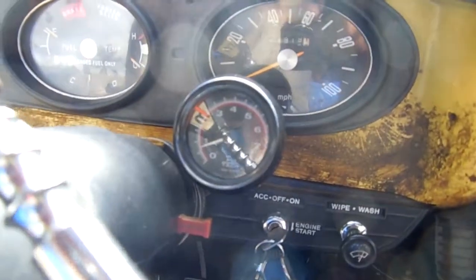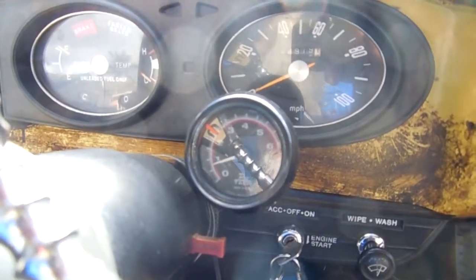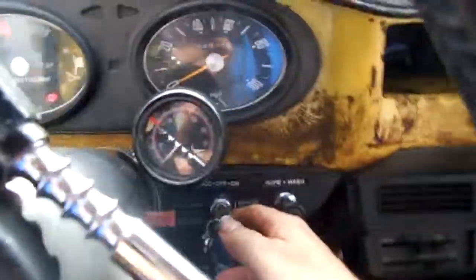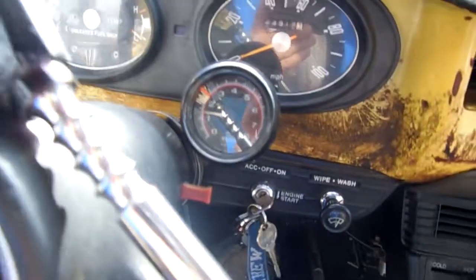So it's idling rough — you can see it jumping. But it'll run by itself until it hits a rough patch and then it dies, just like that. Yeah, I gotta rebuild the carburetor. Just been busy with other things in life.